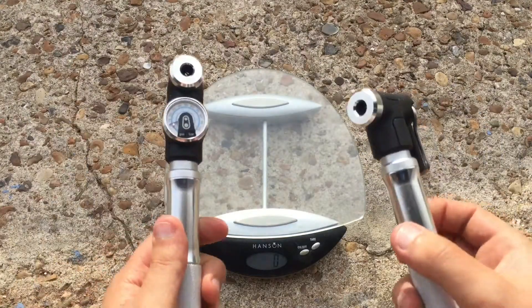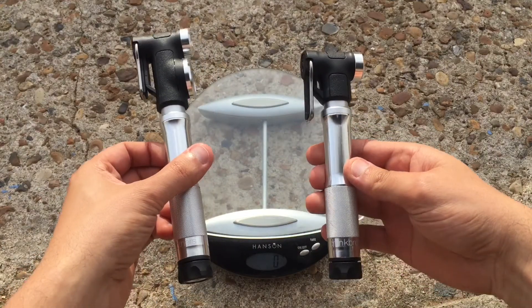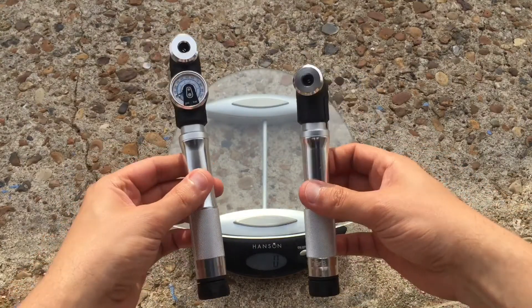Hi, welcome to MarkCycleRepairs.com. Today I am having a quick look at these mini pumps from Crankbrothers — one with the gauge and one without.